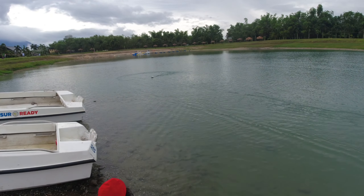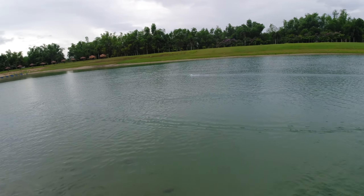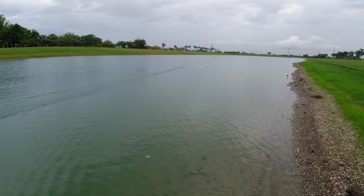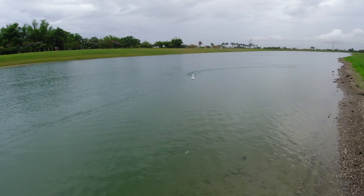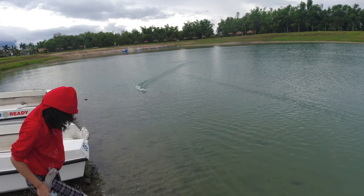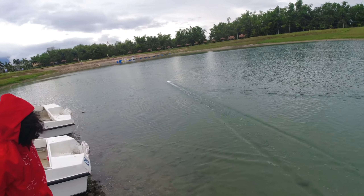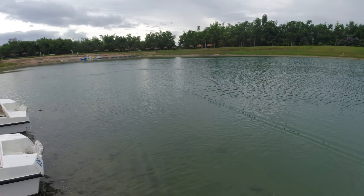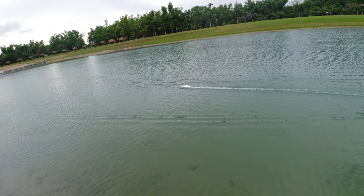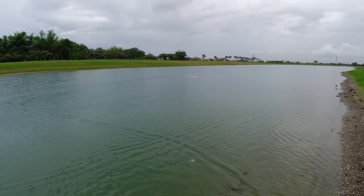It runs very smooth — smooth like butter. It's nice. That's full throttle. I do not do full throttle when turning because of the fear of it capsizing, but it runs very smooth. Very nice, fast!